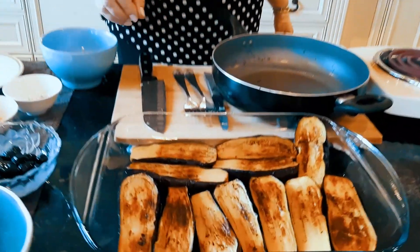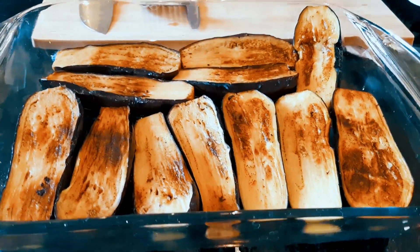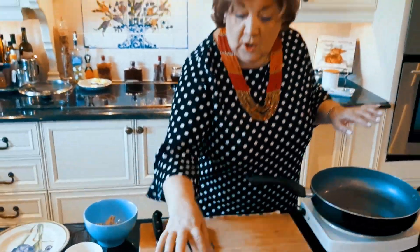Bake it for about 15 to 20 minutes and you're going to have something amazing, because eggplant is beautiful. They're all ready and waiting. Now I'm going to make a wonderful salsa that's going to go on top with beautiful things like feta, olives, and oregano.